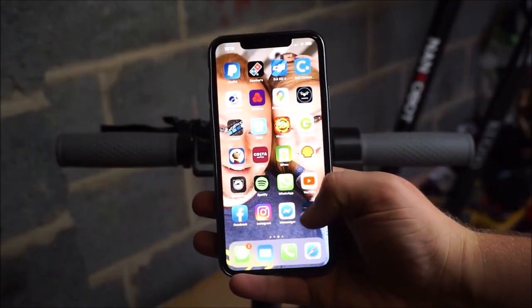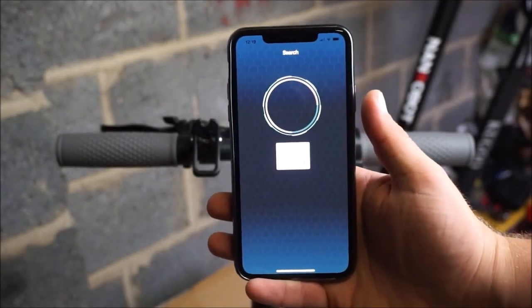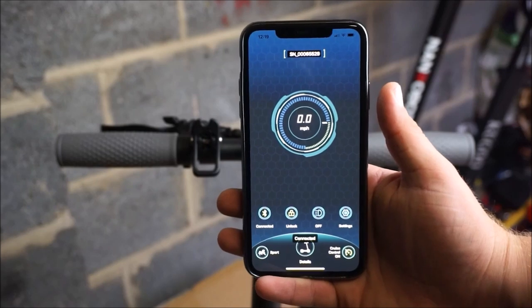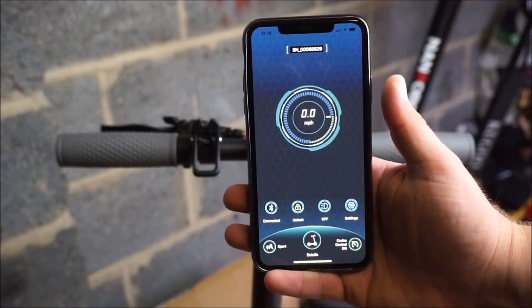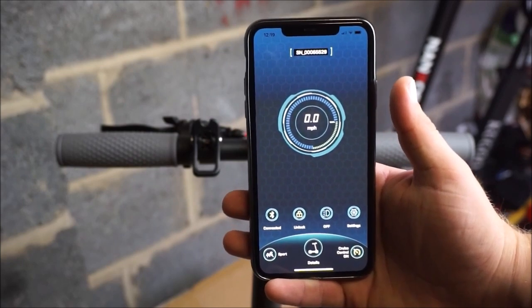On your mobile phone if you download the AOVO Pro app, it will connect to the scooter and you can manage it fully from there. You can even firmware upgrade the scooter, lock and unlock it, check the mileage, put the lights on and off, and change the settings from kilometres per hour to miles per hour.